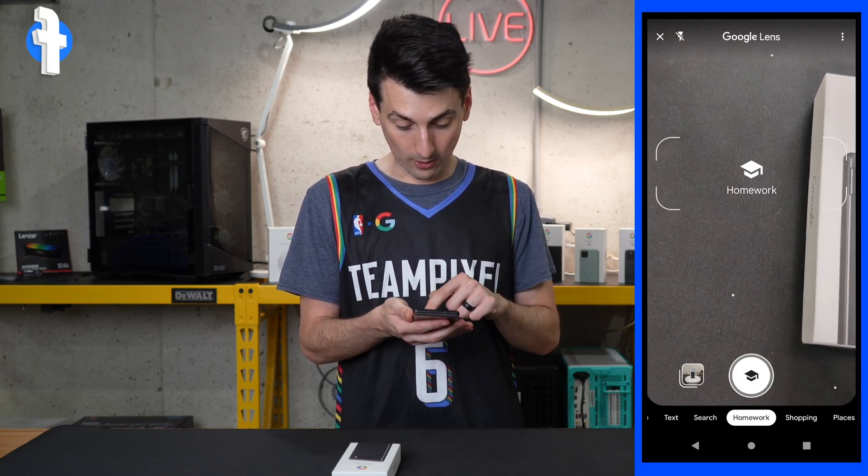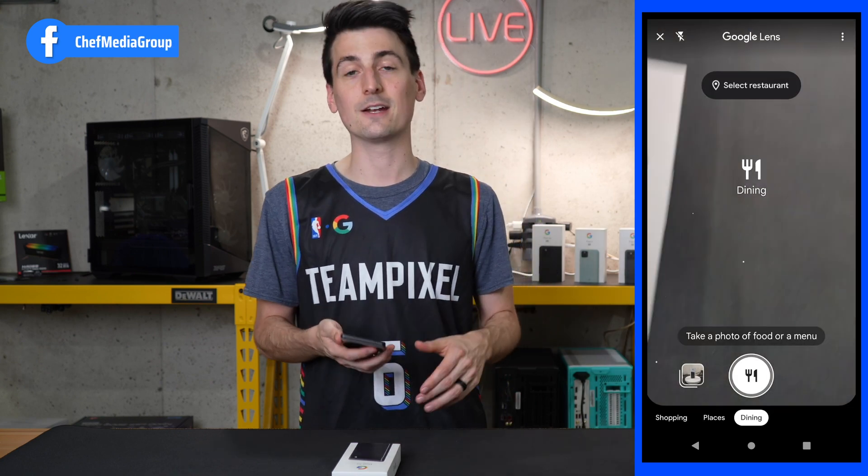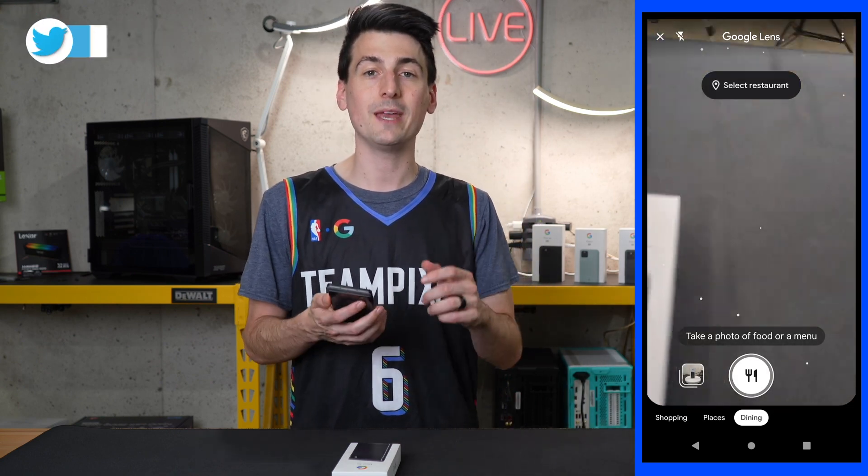Google Lens also supports text, homework, shopping, places, dining — you get the idea. Google Lens is really powerful, so make sure you're taking advantage of it.